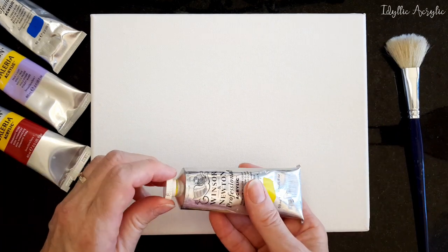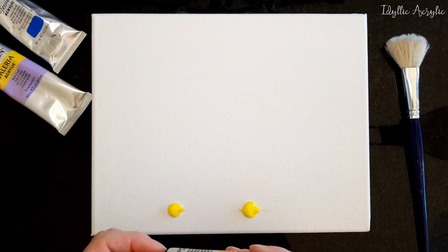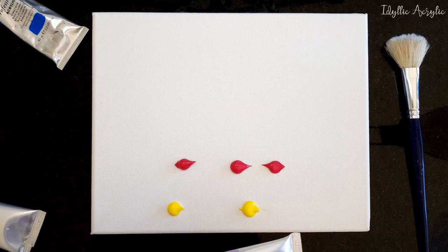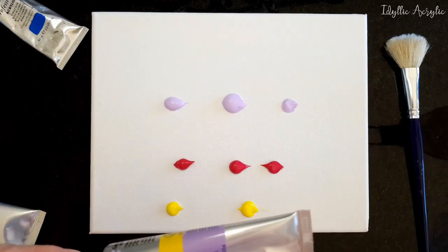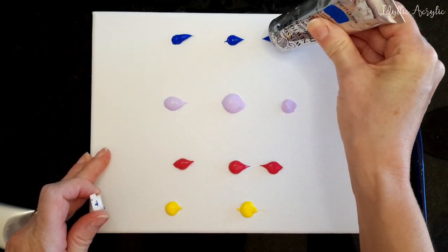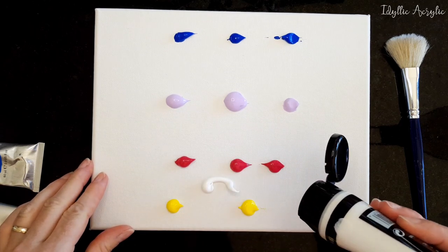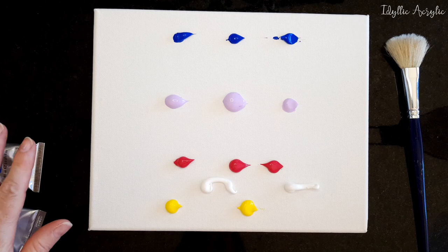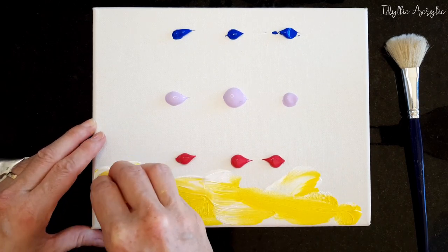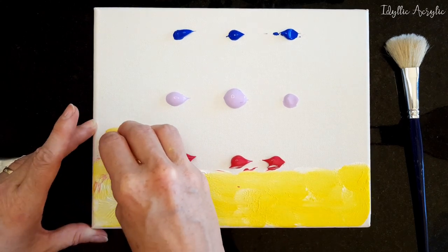I think we'll just do a basic sunset. I've got a little bit of cadmium yellow — I'll put that on there. I've got some rose, just put it on wherever you think. I might put a little bit of violet, and maybe some cobalt blue just at the top. Let's just put a little bit of cobalt there. I might even put some white just to dilute that cadmium yellow a little bit. I've been quite generous with the paint, but not too much.